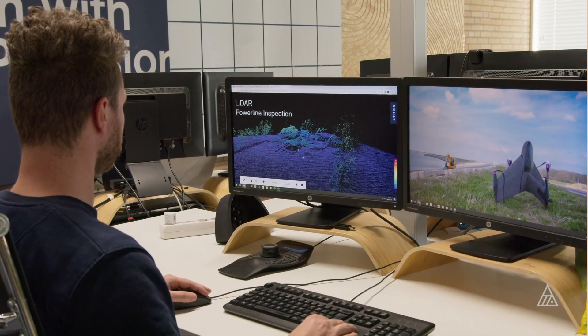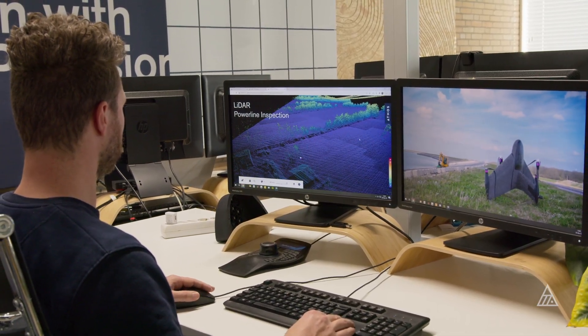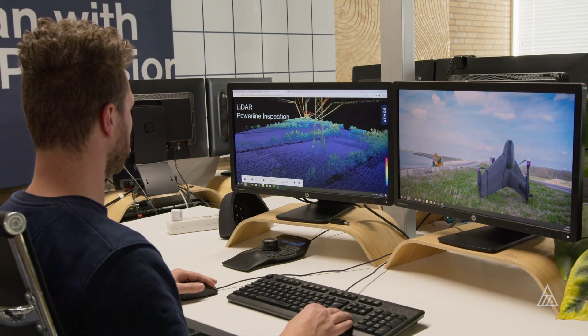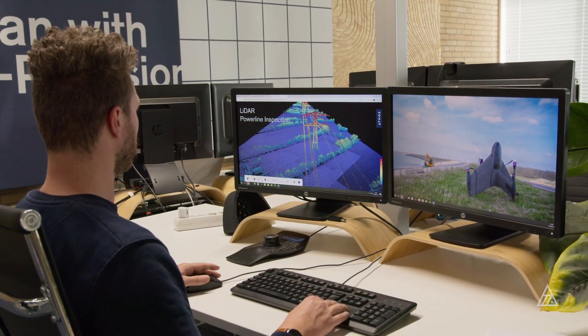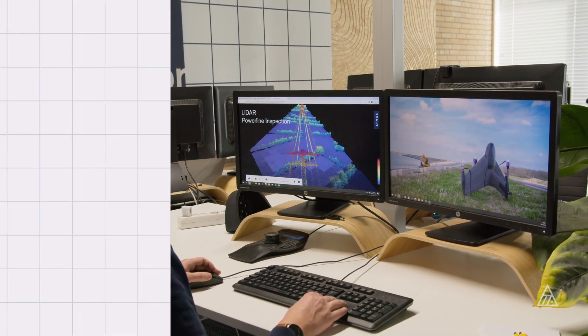Another major benefit of the LiDAR compared to photogrammetry is that the data can be processed really quickly after flying. You can just add your base station data and your processing will be done in minutes, not hours.